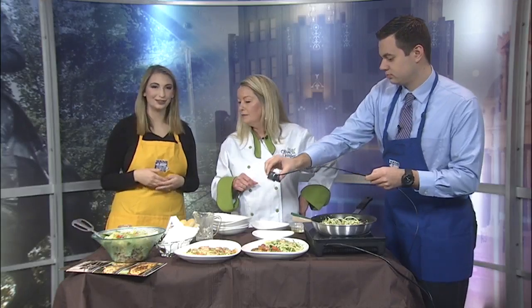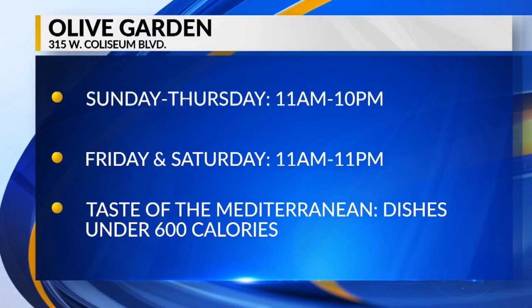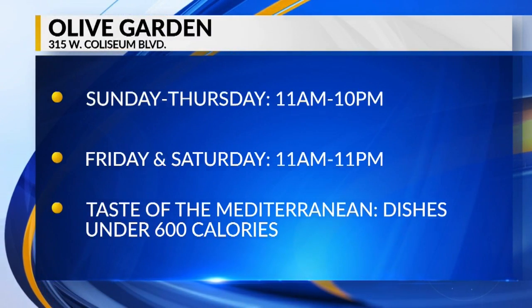Even though you are watching your weight, you have to have a breadstick. You can't go to Olive Garden without a breadstick. Thank you so much, Sheila, for stopping by. If you want to indulge in these healthy options, their hours are on your screen now. You can catch this interview again later today on Wayne.com.